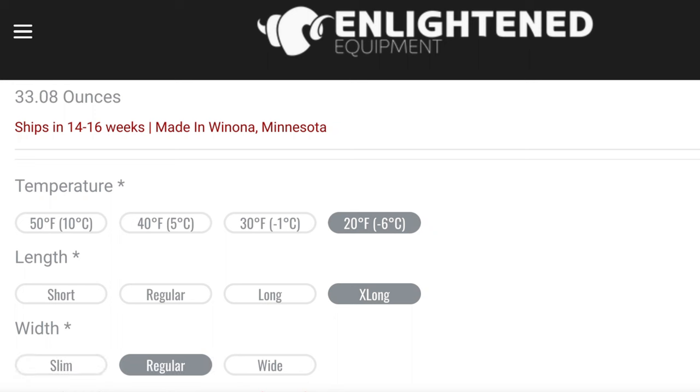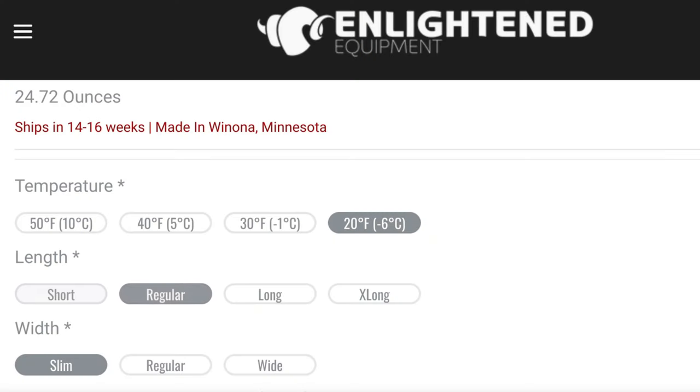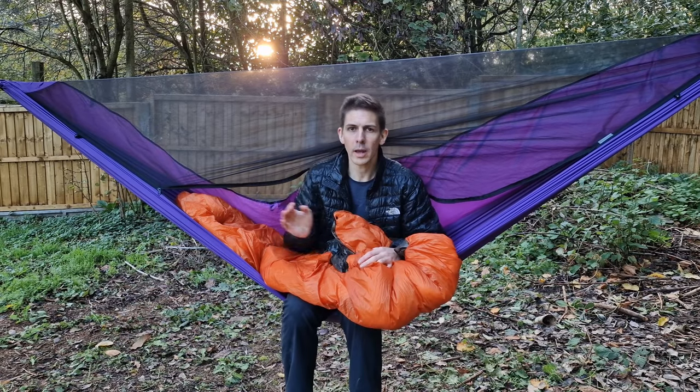You also get to customize how wide you want it — so if you're a bigger, slimmer, or taller person you can customize the length too. It comes in short (5'0" to 5'6"), regular (5'6" to 6'0"), long — which is what I've got — (6'0" to 6'6"), and extra long for those 6'6" or taller. For width you can get slim, regular, or large. Mine is a long regular.